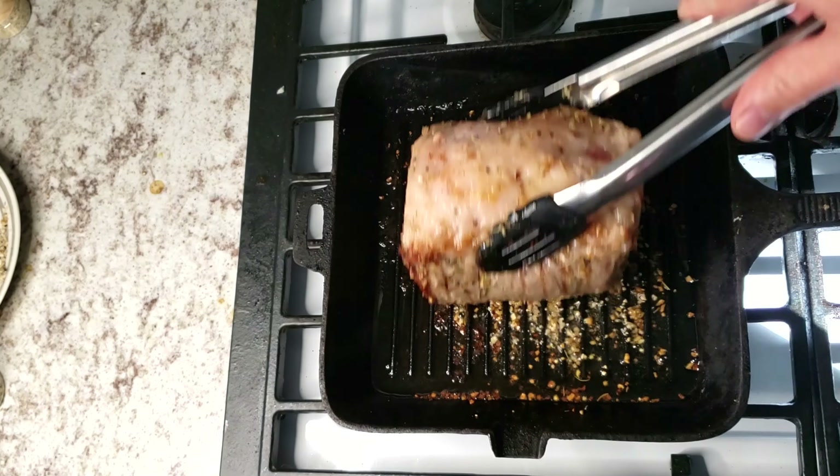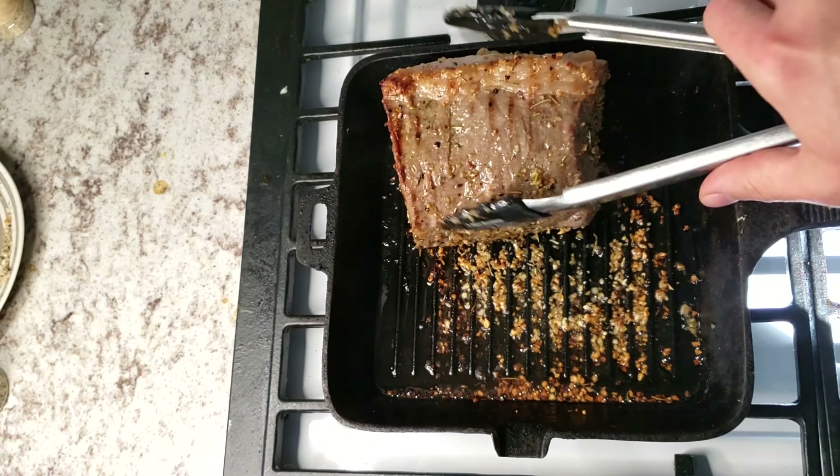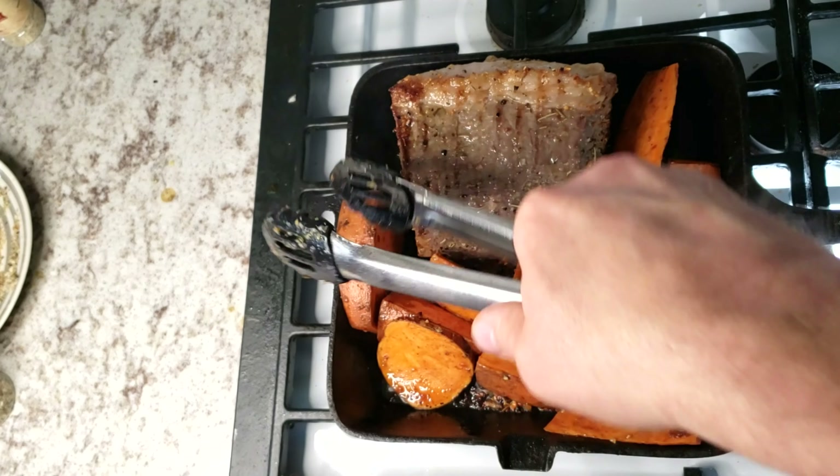Once you get a sear on all the sides, you're going to want to roll it around. A little bit of the one-and-done will collect in the oil — move it off to the side and then add the pre-potatoes. Just put those in a nice even layer.